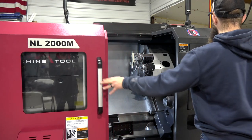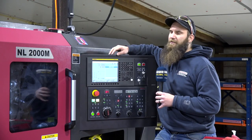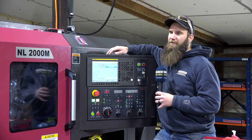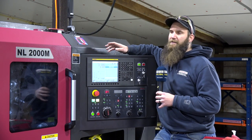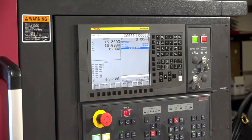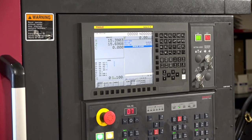We replaced our old lathe with this because of a job we were running — we had to hold plus or minus a tenth and a half on the OD of a hardened stainless. The whole goal of buying the machine was to run a full bar unattended with a bar puller, and this machine, after working with Reynolds and getting the tooling figured out...